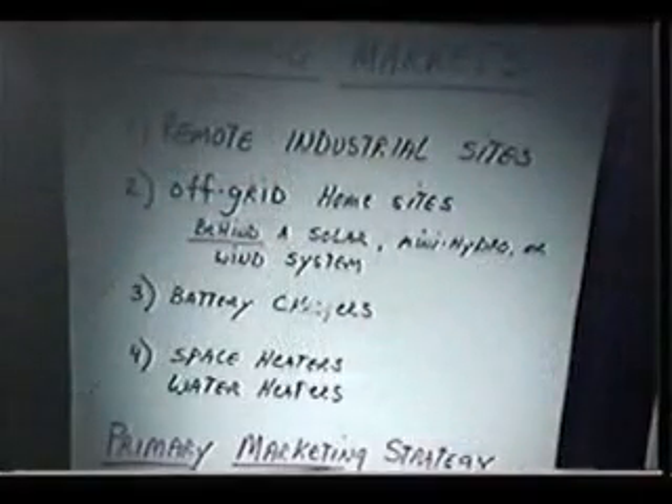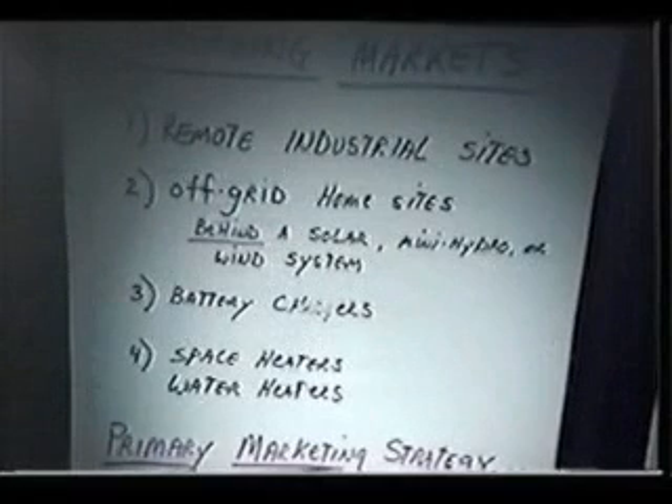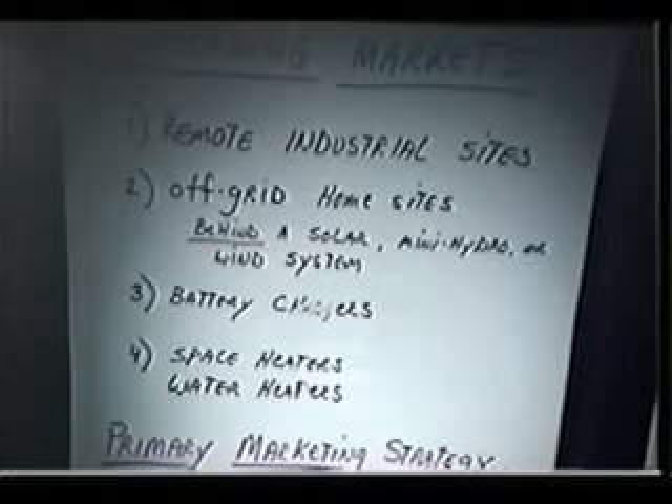Let's talk about emerging markets. There are free energy systems reaching the market today. As long as we get off the conspiracy angle and recognize that things are changing in the world, it's time to change with them. The emerging markets include: if you've got a mining operation out in the middle of Brazil and nobody really knows what you're doing, if you put a free energy generator up there, nobody's going to know.